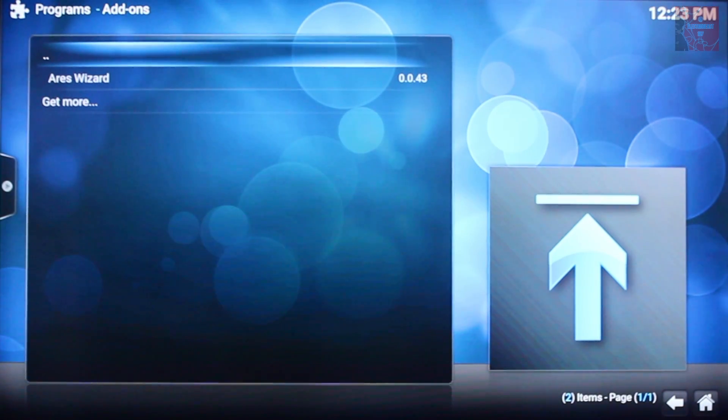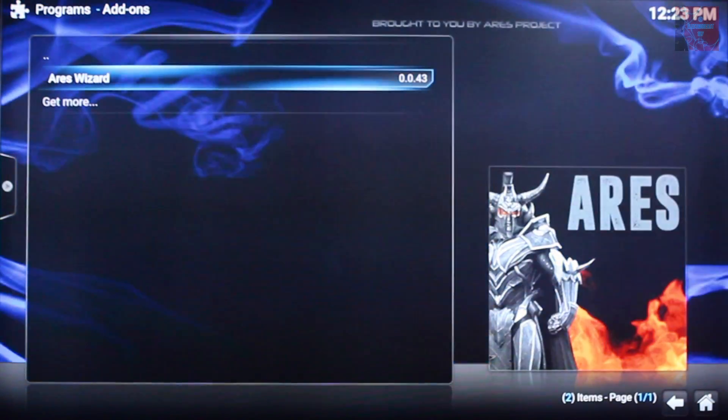From there you want to go to programs, program add-ons, and click on the AresWizard.